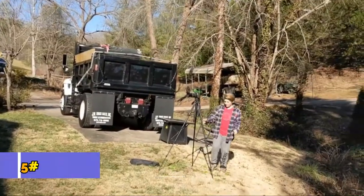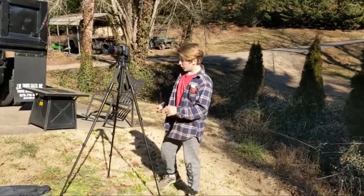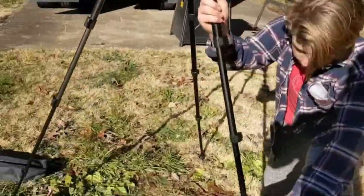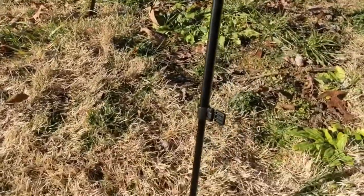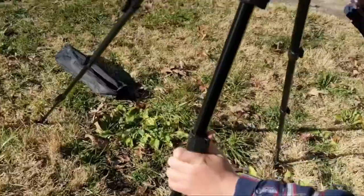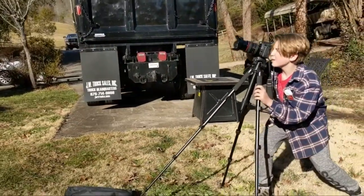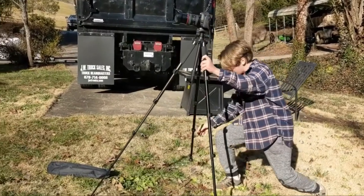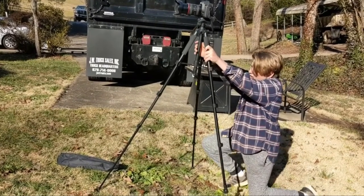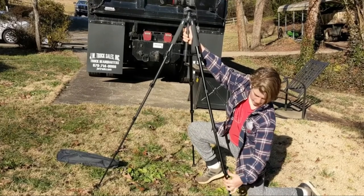Here we have this nice tripod for a camera — and when I say nice, trust me, I mean very nice. One aspect about this, as you might notice, is how tall it is. You can change that using these little clips down here. If you open these clips, it allows you to slide this back and get any angle you want. So we can get more of an upward angle to capture something high up, and just click it in place. It's just a click and lock.